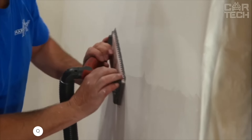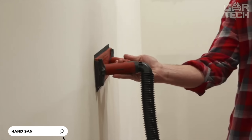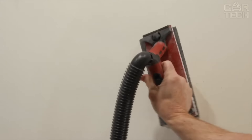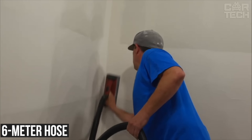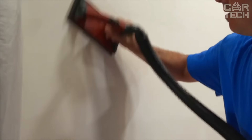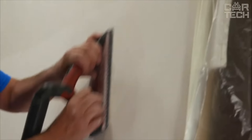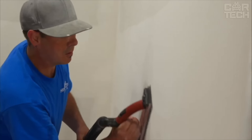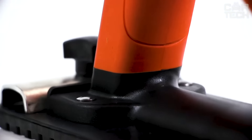The Gold Blatt Dust Free Hand Grinder is a real helper for those who hate dust when renovating. It connects to a vacuum cleaner and sucks up all the dust right in the process. It comes with a 6-meter hose to connect to the vacuum cleaner, allowing you to safely reach every corner of the room. Being manual means you'll be able to control the sanding process much better than with an electric sander, which is especially useful for small or hard to reach places.